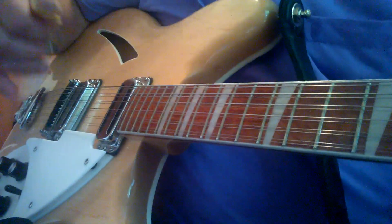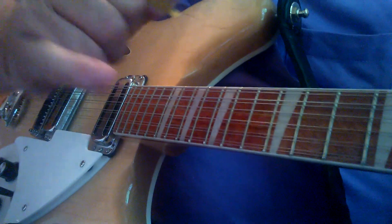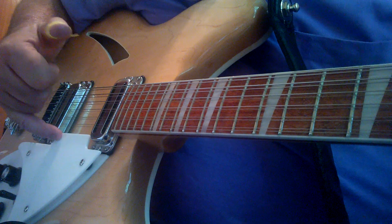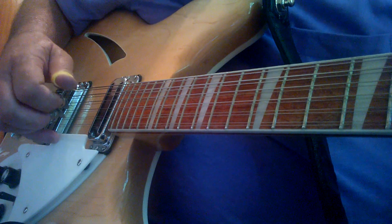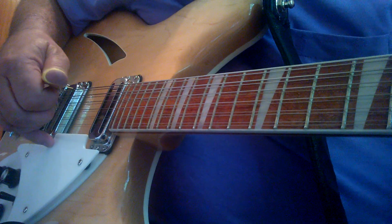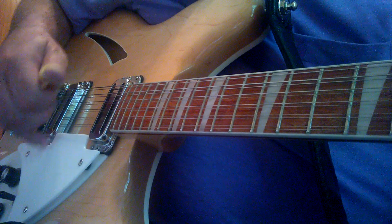What I mean by a home position or anchor: I take my pinky finger right here and put it on the pick guard, right about here, right behind the high E-string, and I keep it there. If I do any picking, that finger will not move out of that position.